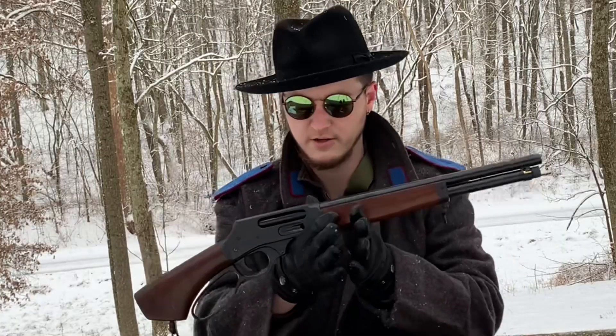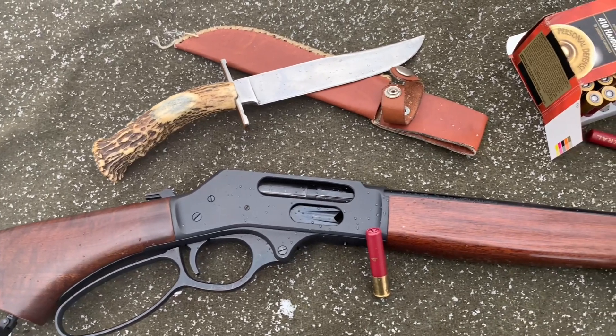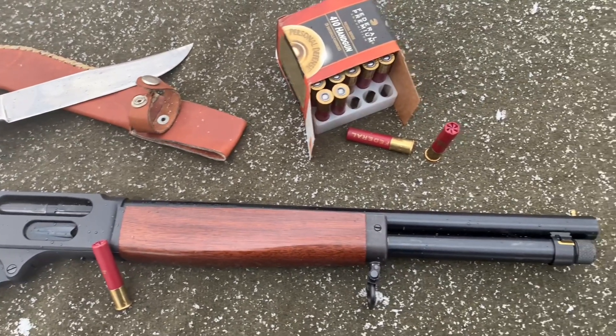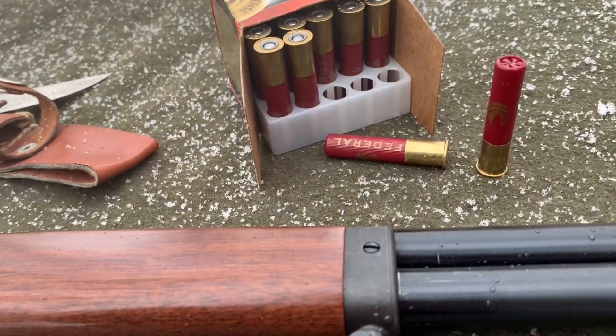I'd like to introduce you to the new Henry Axe. It's a trick — get an axe. It's chambered in 2½-inch .410 shot shells. 2½-inch only. It really reminds me of the old Bonnie and Clyde whip-it guns, where they would hide it up under their coat and whip the fucker out because of the short profile and barrel.